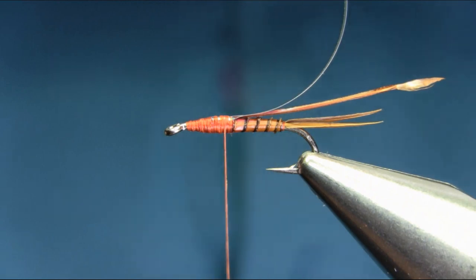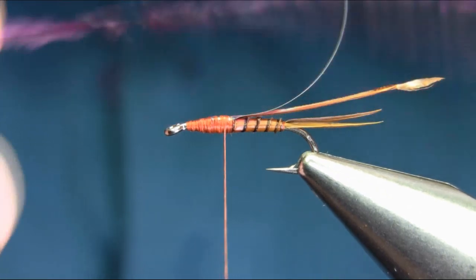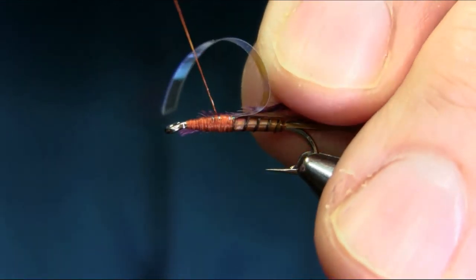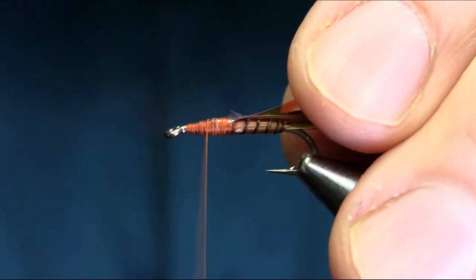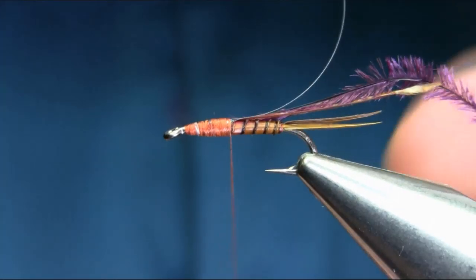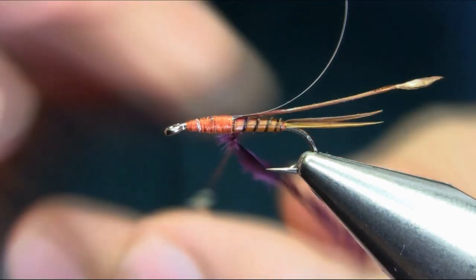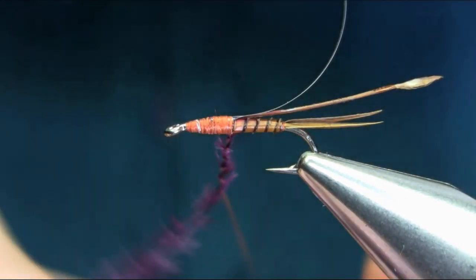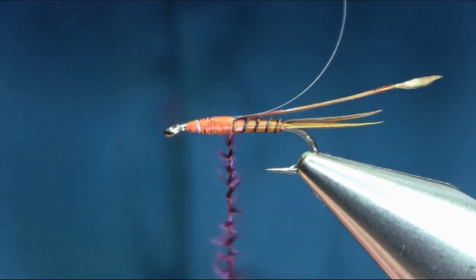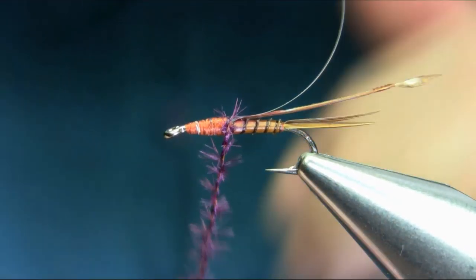For the thorax I'm using a dyed claret — dark claret — ostrich feather. Just a single strand, catch it and secure it. Rather than using super glue, wrap this around with the thread to give it extra security so it can trap properly and won't break.